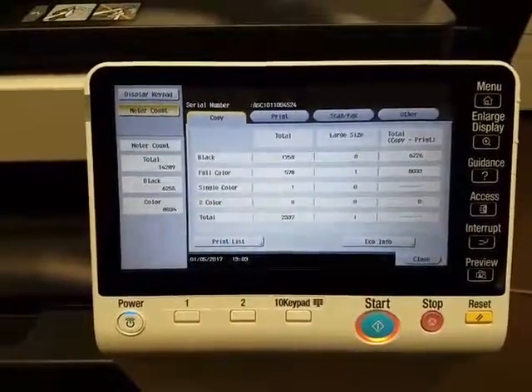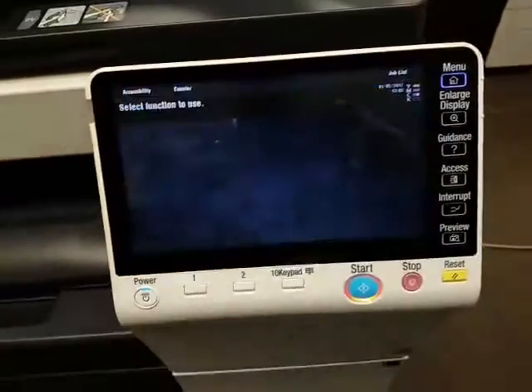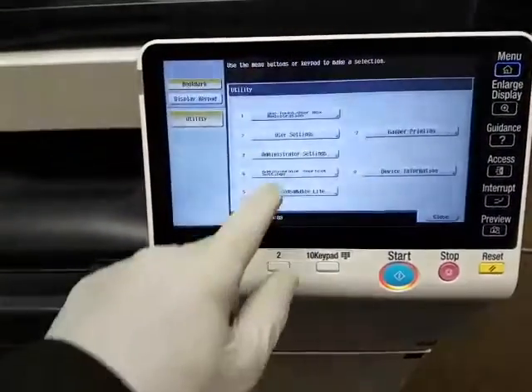So this machine is practically brand new. Let's go ahead and make a demo page so you can see the quality.